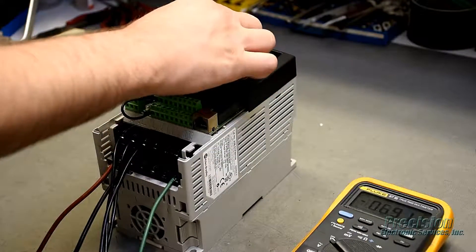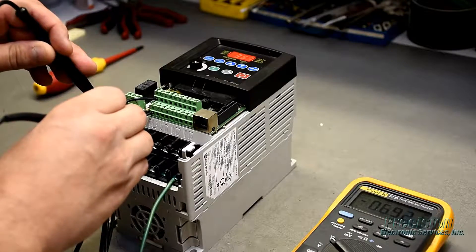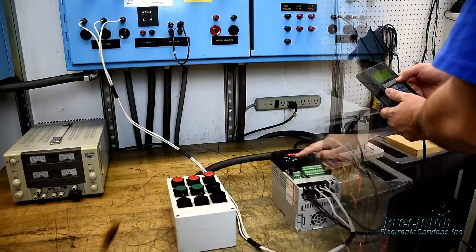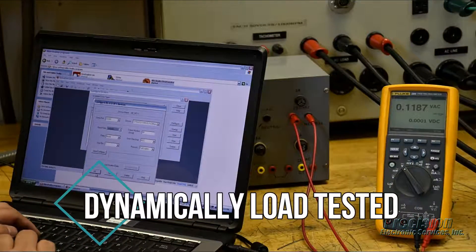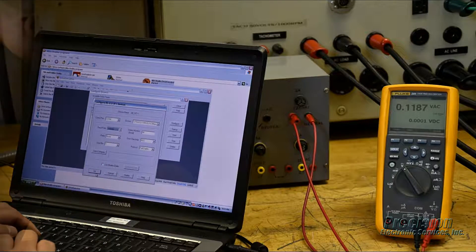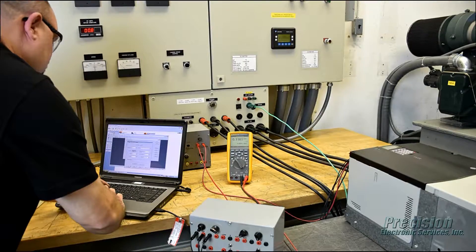After reassembly, power is applied to the drive, and all power supplies, inputs, and outputs are tested, along with the keypad, communications, and other functions. Once the unit passes all functionality tests, it is dynamically load tested and burned in on one of our custom-engineered load centers. This critical step of our repair process ensures your drive will perform as required when reinstalled at your facility.